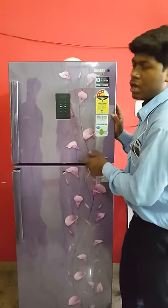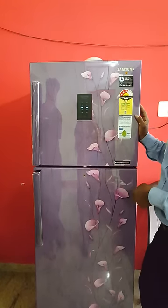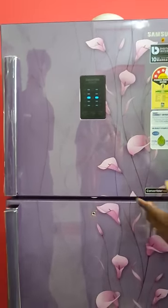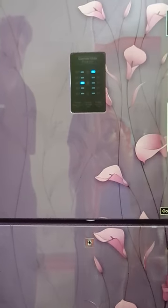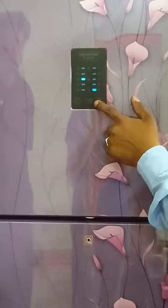This is only for the fridge temperature. The fridge temperature is 3 degrees Celsius — that is the normal setting for Bangalore weather. Anything you want in summer season with more cooling — every load has been more cooling — your requirements, you can put it to 2 degrees Celsius or 1 degree Celsius. Anything you want less cooling means you can put it down to 7 or 5 degrees Celsius.